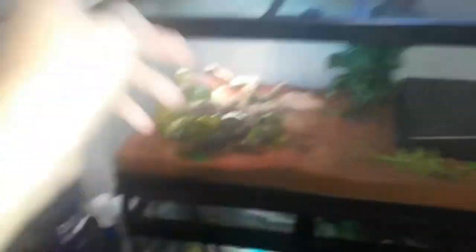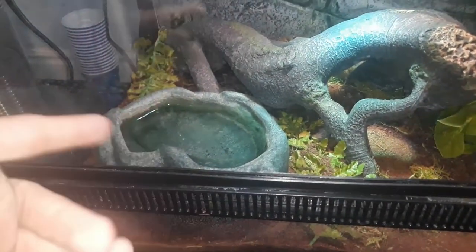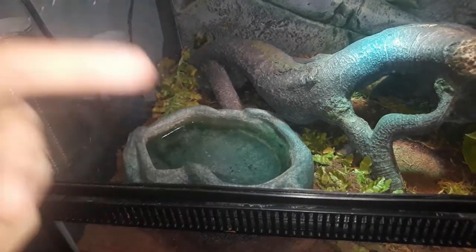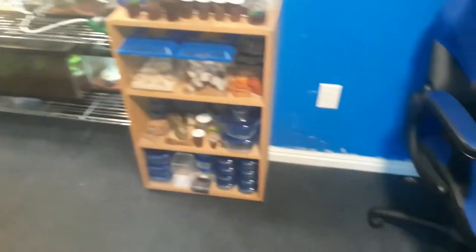Obviously when it comes to snakes — my ball python is in here — you want to make sure it's a deep, good-sized water dish. Maybe I should get a bigger one than this but I think for now it's fine. They need to be able to soak their body and keep the humidity good.